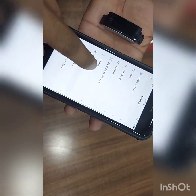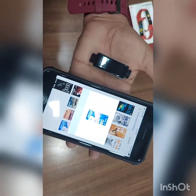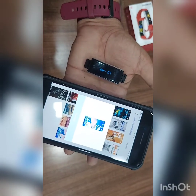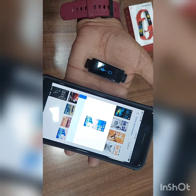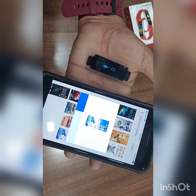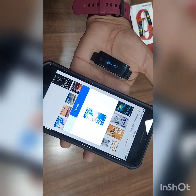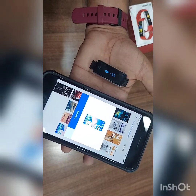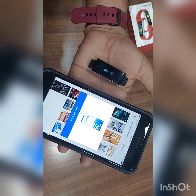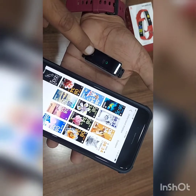How to change the wallpaper? See, I can choose any wallpaper. Sync — with the help of internet speed it will apply. See, my wallpaper changed.